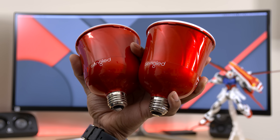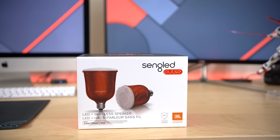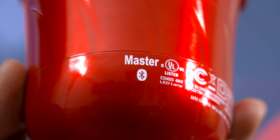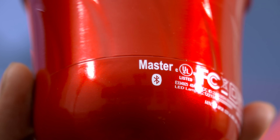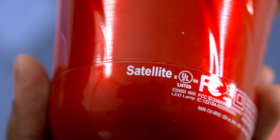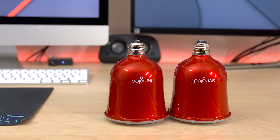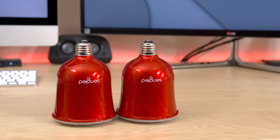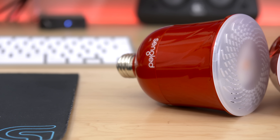Alright guys, here we have the Sangled Pulse. I just love coming across products like these that are just out of the box and have some pretty cool functionality. As I mentioned, this is a smart LED light bulb with a built-in 13-watt Bluetooth speaker. At first you might be surprised at the combination, until you realize all the possibilities there are with something like this.